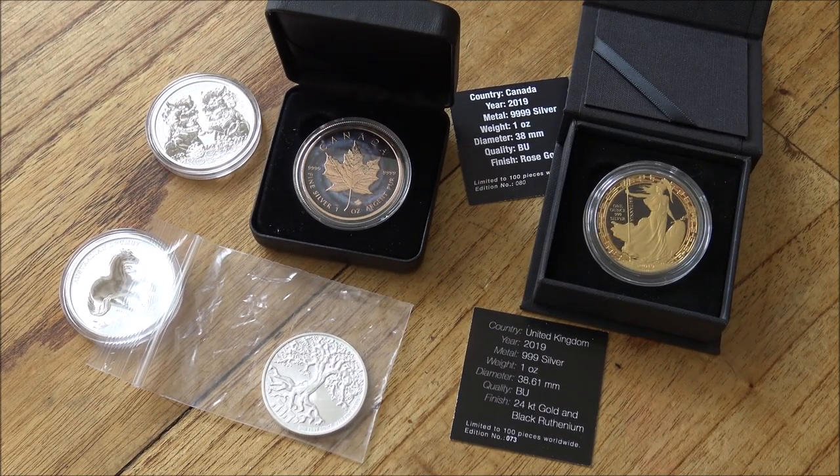Hello everybody, Backyard Bullion here and a very warm welcome to you all joining us for episode 202 of In Focus Friday, the show where we take a good close look at cool things made of silver or gold. This week it's a rapid fire edition of In Focus Friday as we are in the midst of processing that rather large group order that we unboxed last week.